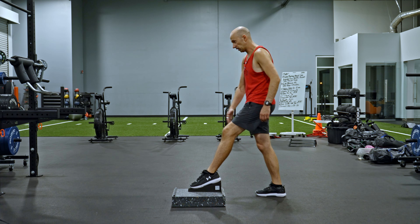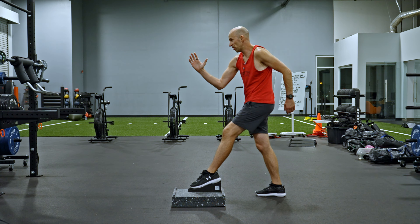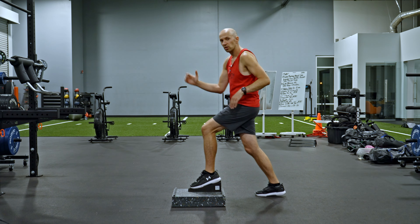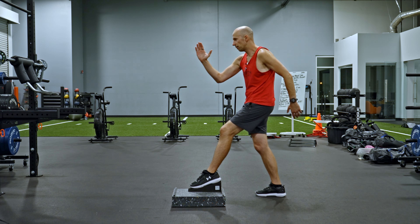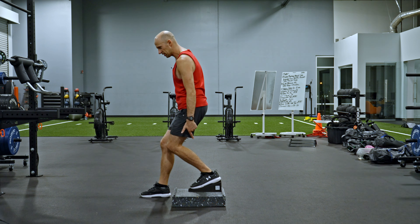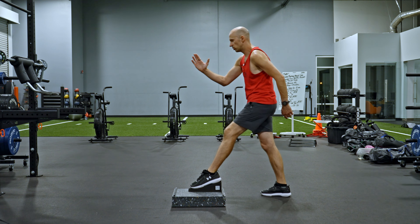If my left leg is the working leg on the box, my right arm is going to be forward. I'm going to take a breath, then exhale, and pull like this almost like I'm doing a hamstring curl. I'm going to step forward like that, making sure my foot stays contacting the ramp — you don't want it to come up — and bring it back just like that.